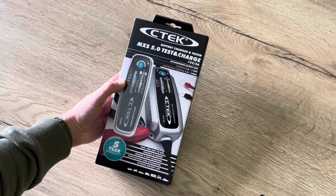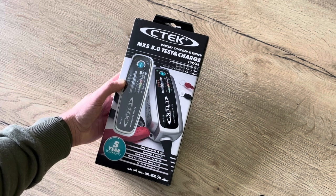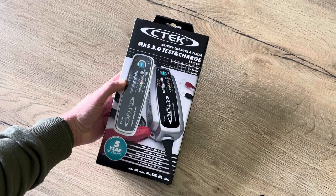Hello friends, hola amigos, today we're going to take a look at this CTEK MXS 5.0 test and charge battery charger and tester. Welcome to this new video.